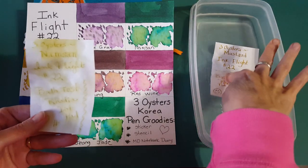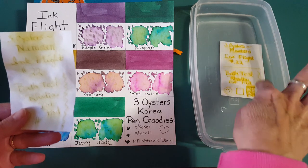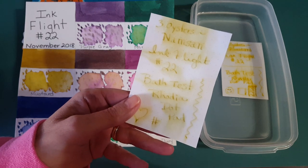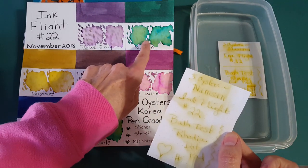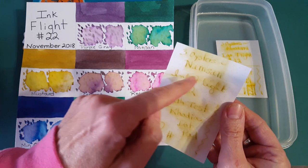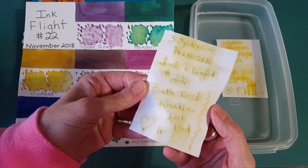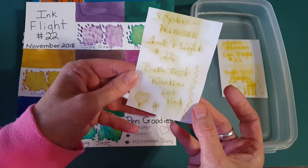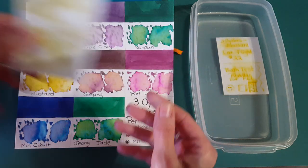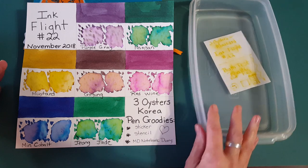I've got one ready to put in the bath test so we can see how this ink reacts to being fully submerged in water. The last ink we tested was the Namsan green, and a whole bunch of yellowy color came out — it totally changed but stayed readable. So it shows you it's not envelope-safe, but if it gets a little water on it you won't lose everything.